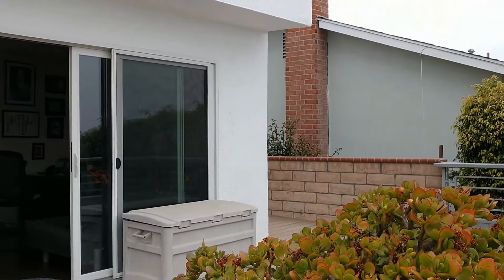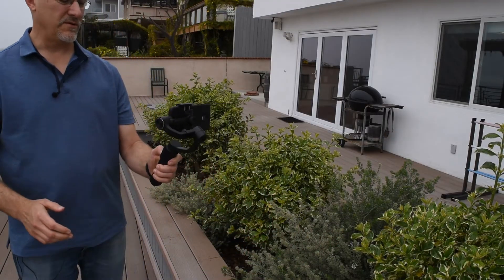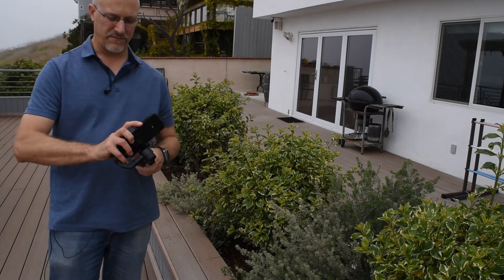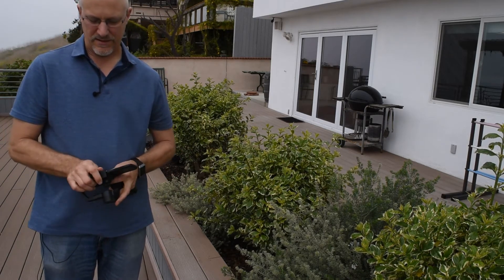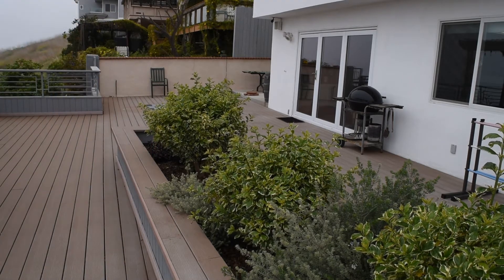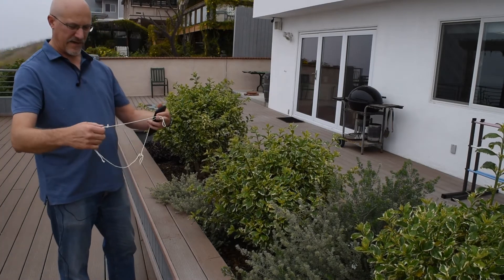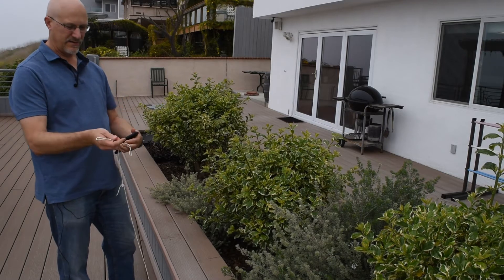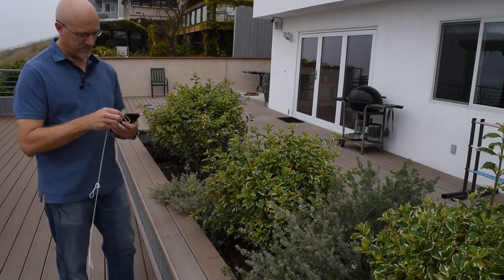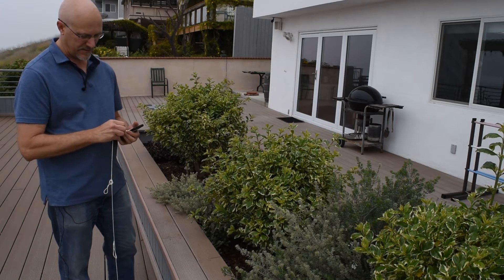I'm going to turn that way and stop, then turn the gimbal off. Because once you're done shooting, you don't want it working unnecessarily. Take the camera out and get my piece of string. I've actually added a loop to the string — that'll be evident in a minute. It'll help do a tilt on the camera.